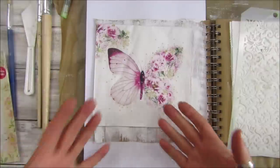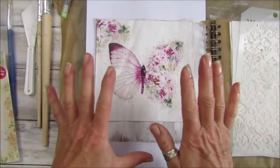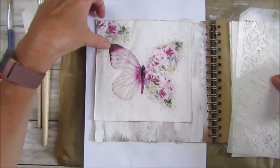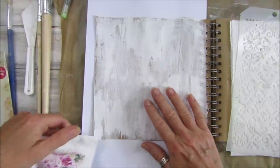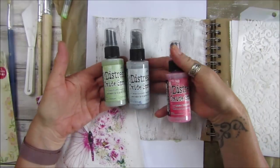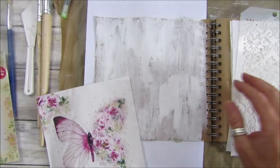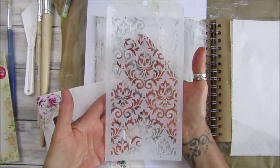I want to go a little bit less this week - I'm going to try and teach myself to not use so much stuff. I've got this beautiful napkin with a butterfly. I've already gessoed the back of the page because I want to add some of the distress oxide sprays, which will save the page nicely, and then I'm going to use this lovely stencil.